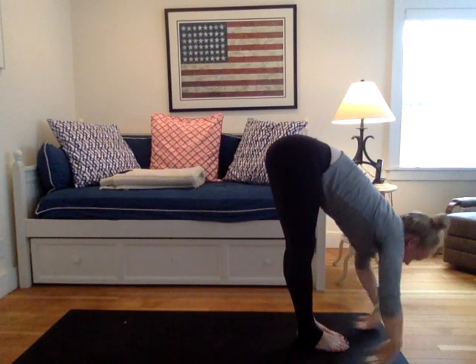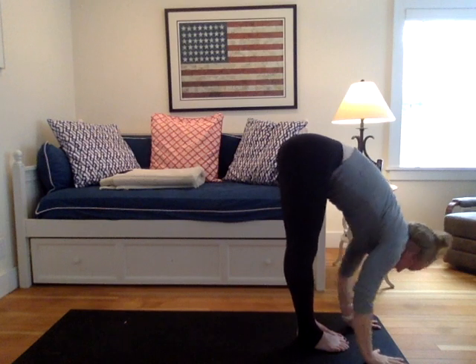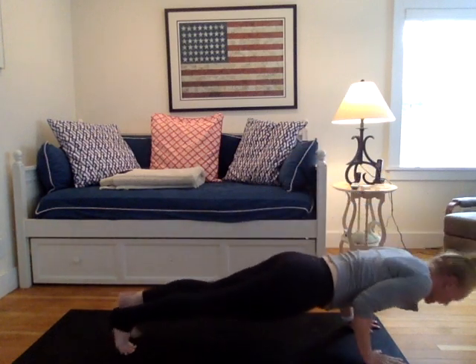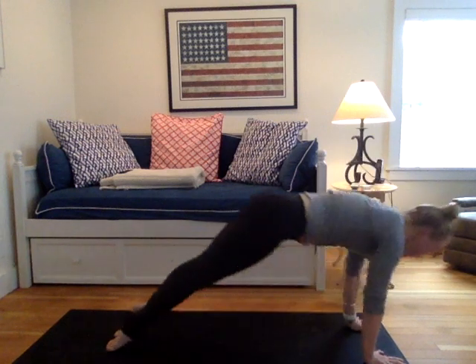Gently release, yogi. Inhale into a flat back. Hands to shins or mouth. Exhale, plant the palms, shoot back or step back. Chaturanga, knees, chest, chin. The inhales pull the heart through. The exhales lift the hips. Down dog.